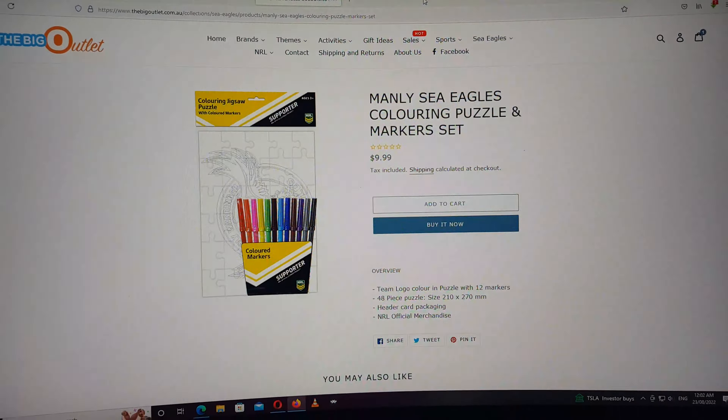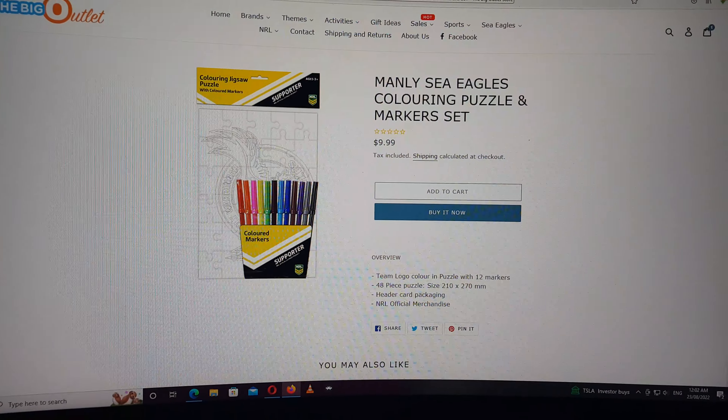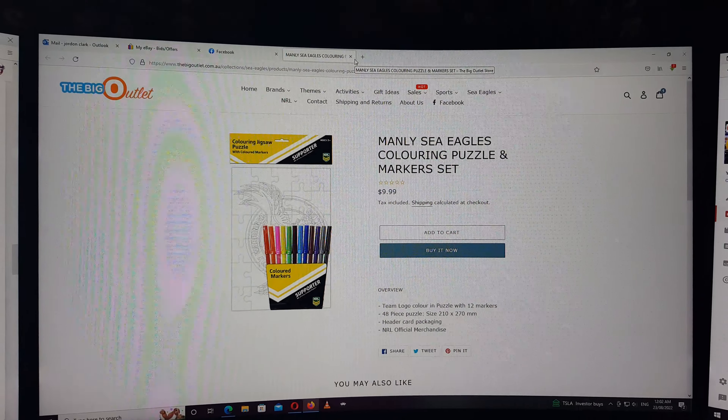Tea towel for cooks. A Manly wallet — now that's really cheap. And then that's it. Anyway, take care guys. Like and subscribe.